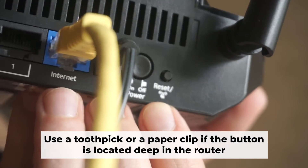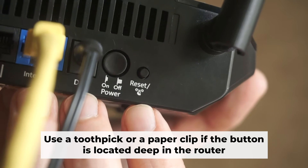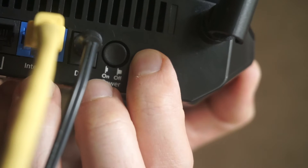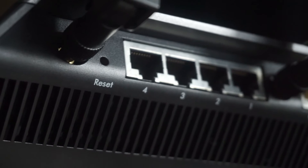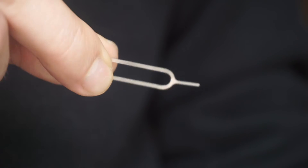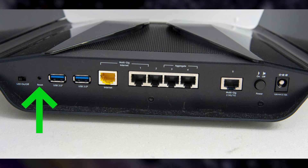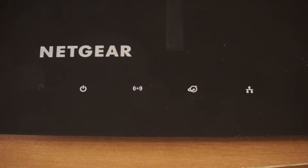Now, you need to reset the router to the factory settings. Press and hold the reset button on the router for 10 seconds until the indicator lights begin to flash. Sometimes the button is located inside the router casing to avoid accidental pressing — in this case, use a thin object to press it. The router will reboot and the settings will return to the factory defaults.